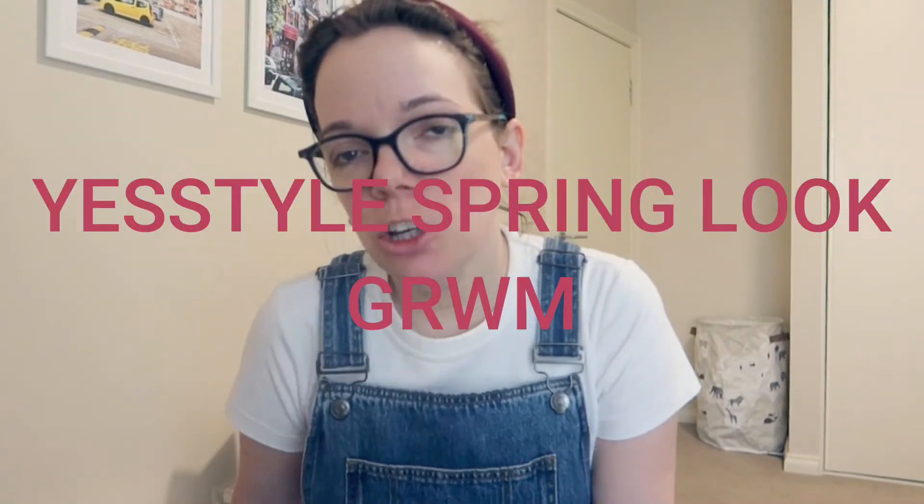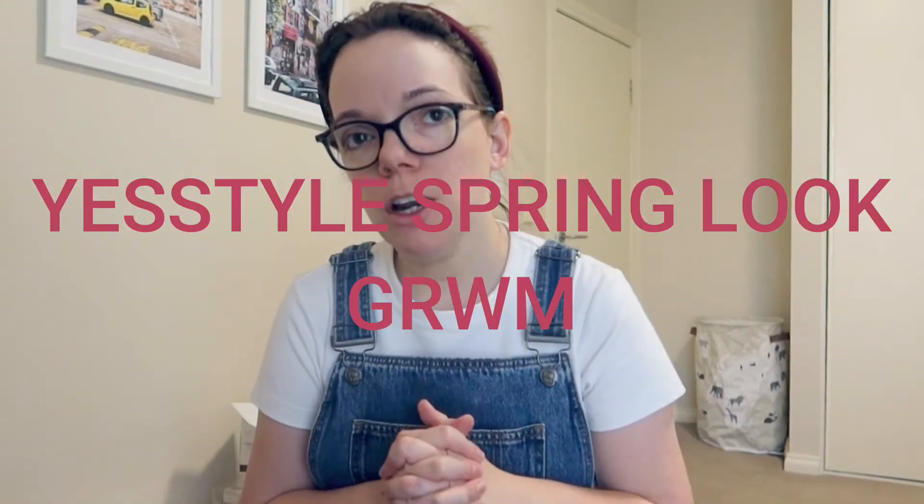Hello and welcome back to my channel. Welcome if you're new. Hope you're having a great day. So today we're doing a different video — I'm going to do a video featuring products from YesStyle.